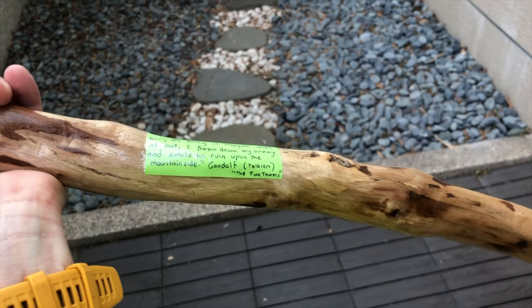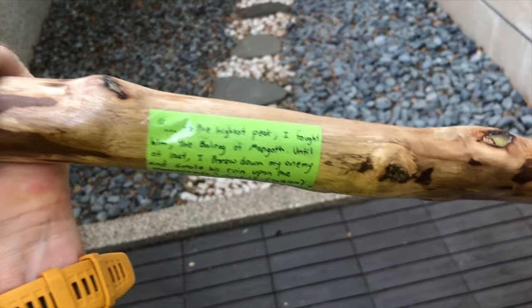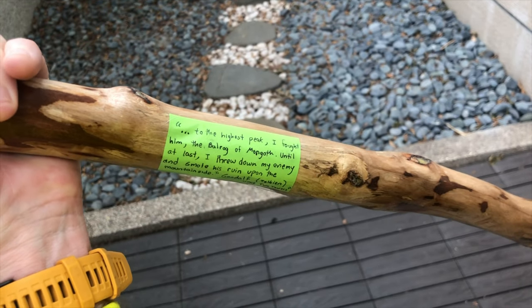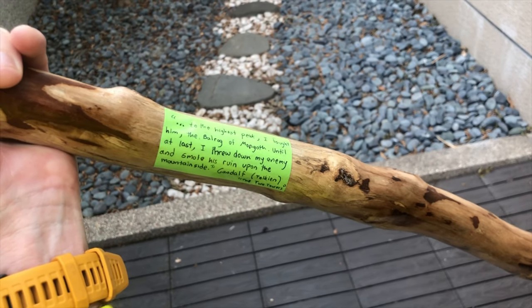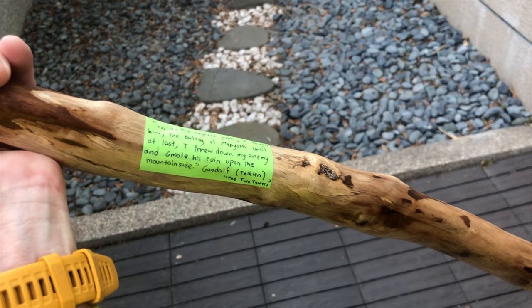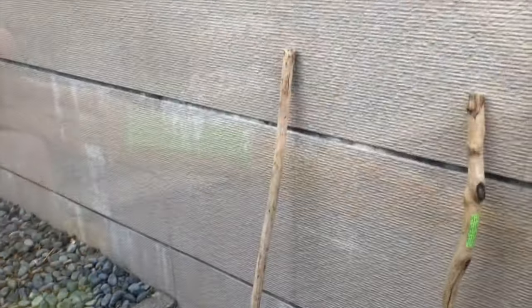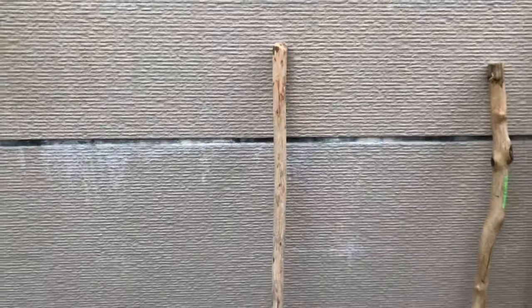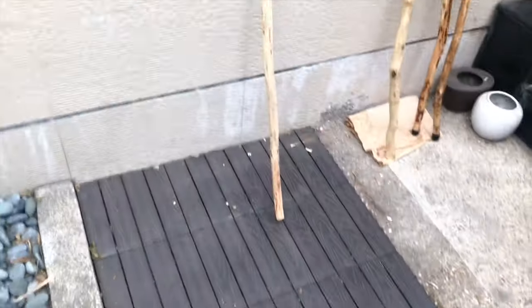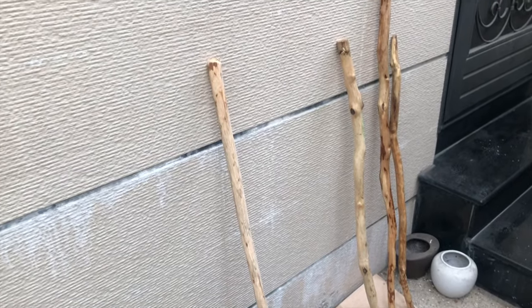I put a little Gandalf quote on there — he can keep it or take it off. I put one coat of lacquer over it. The quote: 'I climbed to the highest peak, I fought the Balrog of Morgoth, until at last I threw down my enemy and smote his ruin upon the mountainside.' The one without the finish I'm returning to the mountain — that is Long Life Mountain's stick.